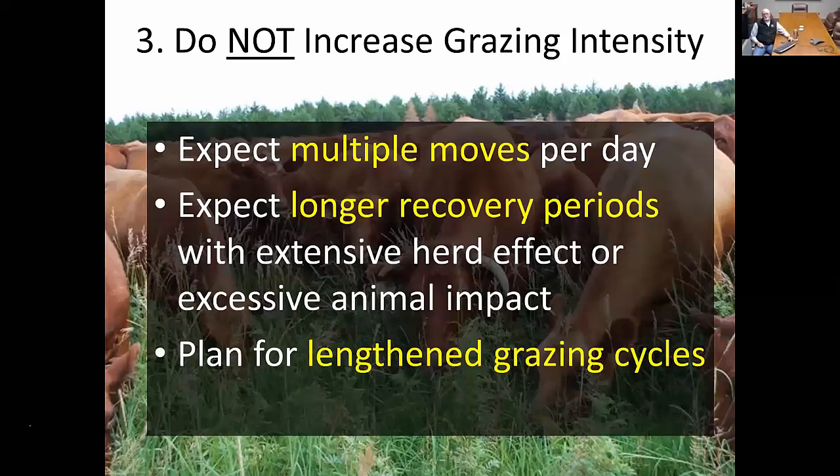Plan for lengthened grazing cycles. It's easy to put it on paper knowing you need rest and grazing sequences, but as we have greater impact and leave more material on the soil surface, some areas are going to have lengthened grazing cycles and we need to make sure that's allocated within the plan.